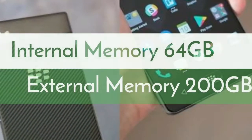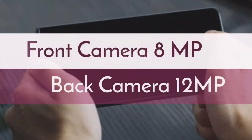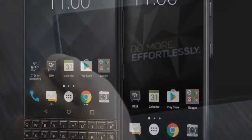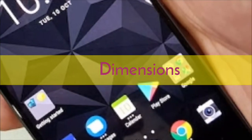The phone packs 32 gigabytes of internal storage expandable up to 200 gigabytes via a microSD card. The BlackBerry Motion features a 12-megapixel primary rear camera and an 8-megapixel front shooter for selfies. It runs Android 7.1.1 and is powered by a 4000mAh non-removable battery.